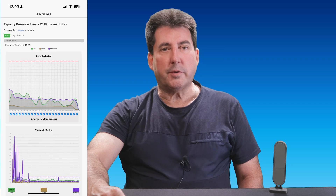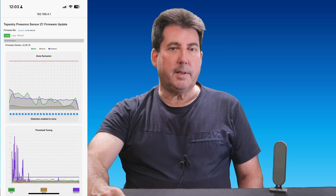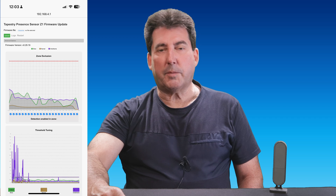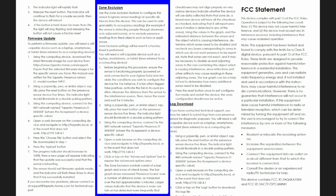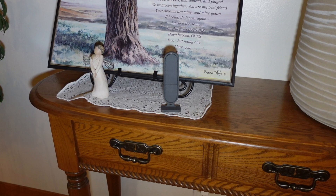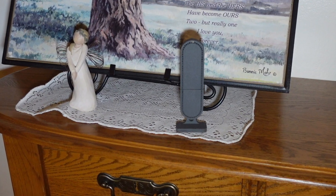Although the Presence Z1 is finely tuned for a balance between responsiveness and accuracy, Tapestry Home offers advanced configuration options. These settings allow you to adjust detection thresholds, timeout durations, and also designate zone exclusion settings. Zone exclusion is sometimes needed to prevent false triggers from specific areas like through windows or thin walls, or to exclude objects like ceiling fans. If you are interested in these advanced configuration settings, you may access Tapestry's Home website for their detailed configuration guide.